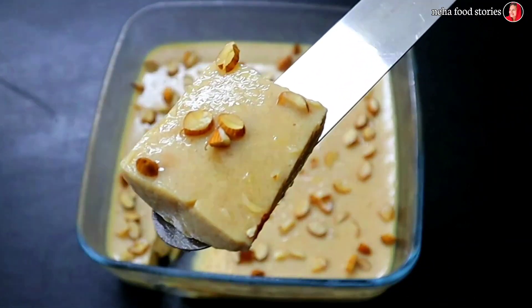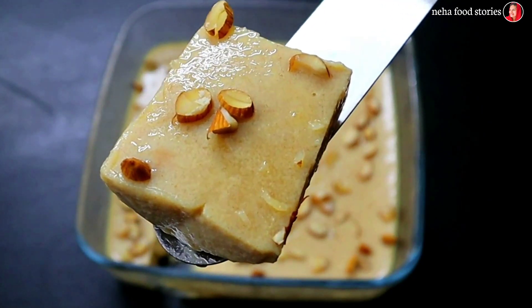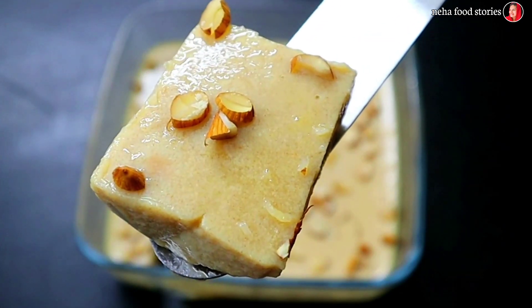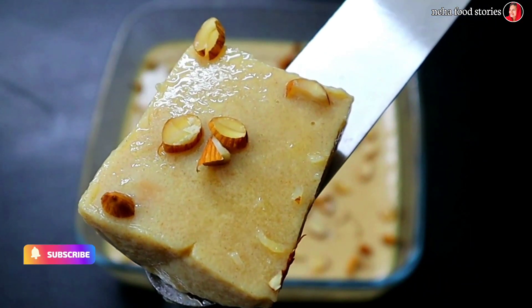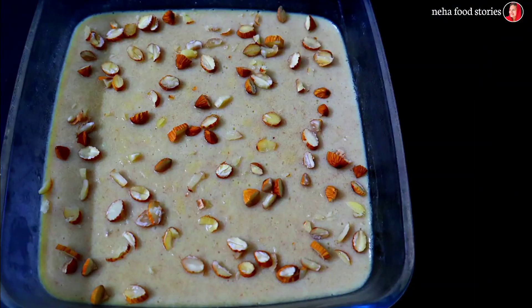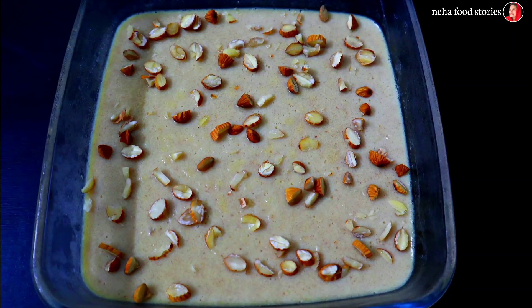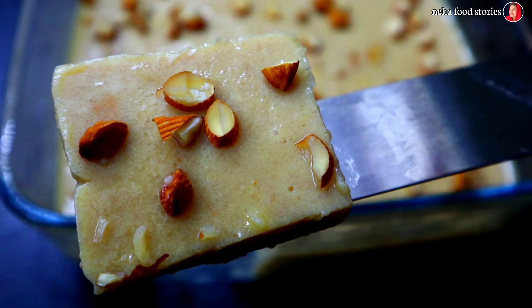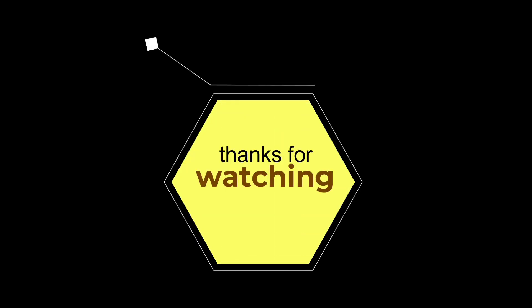You can try it yourself. I have done this pudding recipe. Leave a comment in the description box. If you like this video, please like, share, comment, and subscribe if you want to see a new recipe. Thank you!